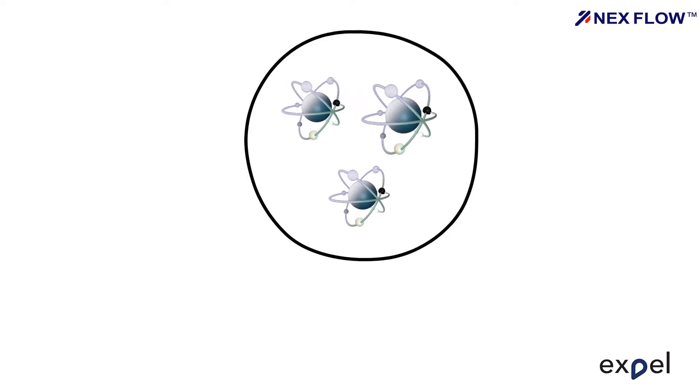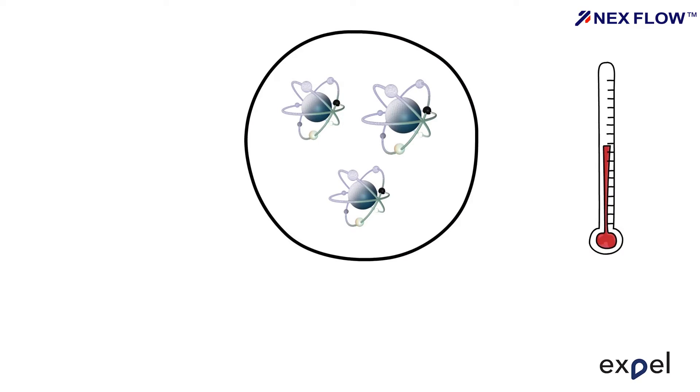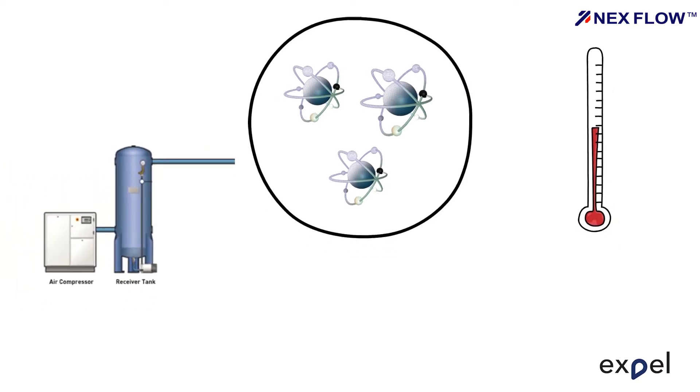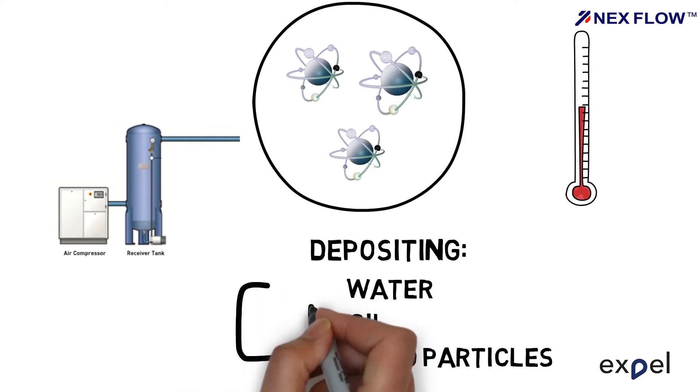When ambient air is drawn into the compressor and compressed, the air molecules are forced closer together, which in turn causes the air to heat up. The compressed air then flows into the receiver tank and piping system, depositing water, oil and solid particulates in various areas.